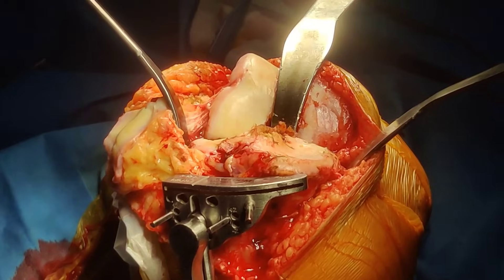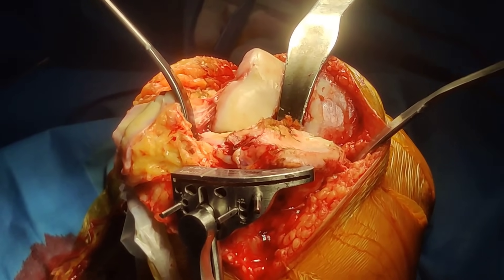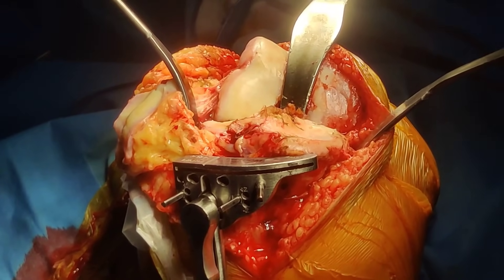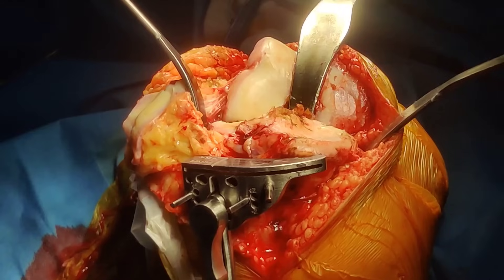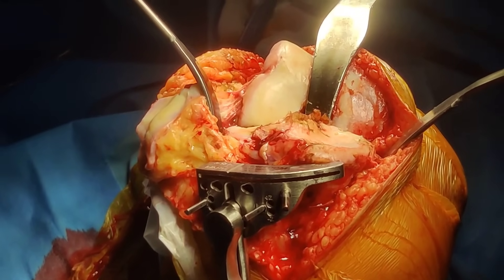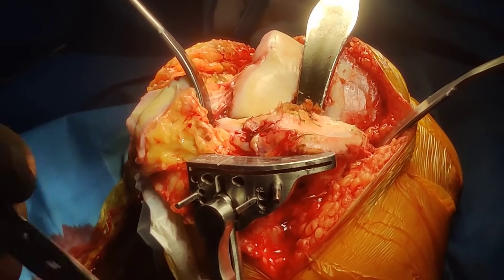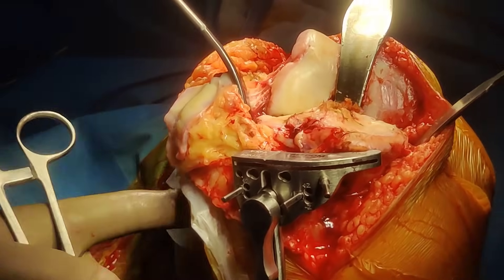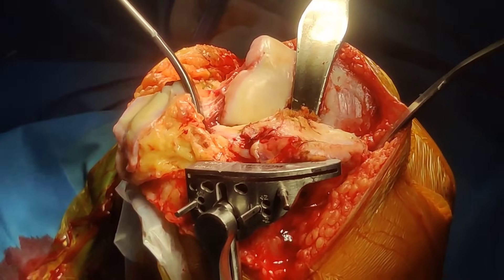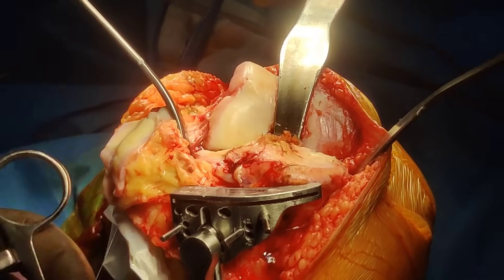Knee replacement involves a lot of cutting bones, and if you want to cut bones you need to cut them properly to get a good desired result. The first and foremost things to do before any cut — I'm not going to go into how much to take as I've already uploaded a video for that — but you need three retractors. One is protecting the medial collateral ligament.